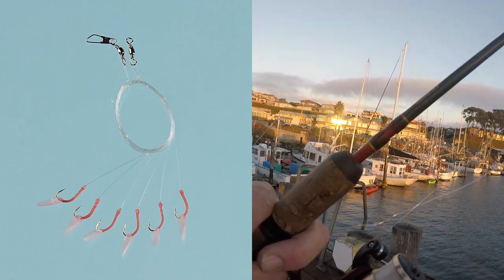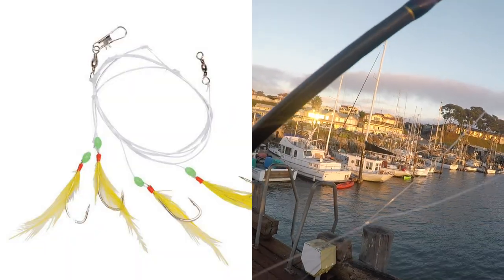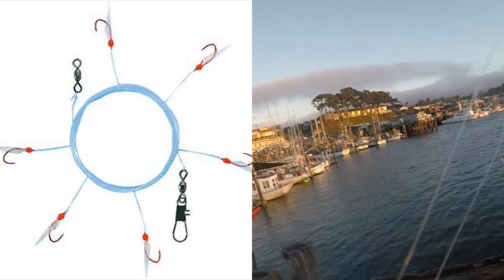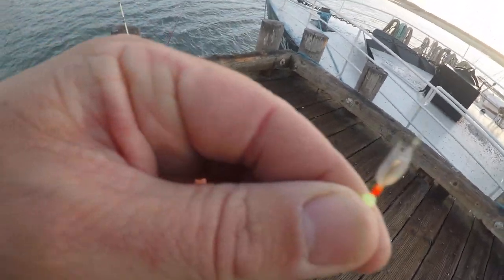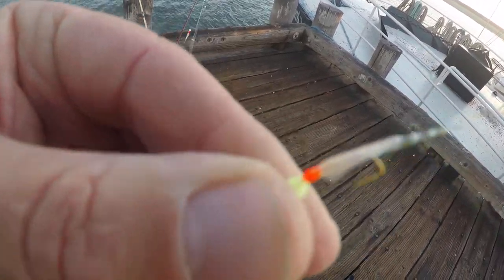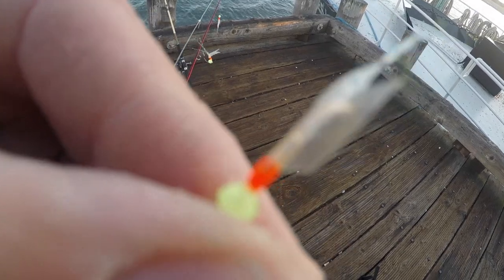Hey guys, real quick. I just want to show you what we're using to fish right now. We're fishing for a little smelt, perch — things that we can then cut up and use for bigger bait later this afternoon or evening. I'm using a Siddiqui rig right now on this light pole. This is a Berkley pole that we've had for a long time. A Siddiqui rig is interesting — it's got a weight at the bottom and a bunch of these little hooks. It has one, two, three, four, five, six of these little hooks on it, and those little bait fish love to eat these. They're tiny little hooks.